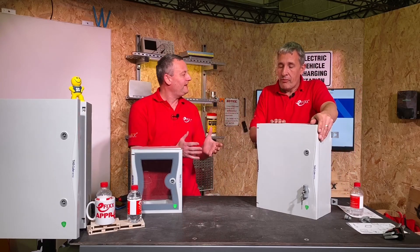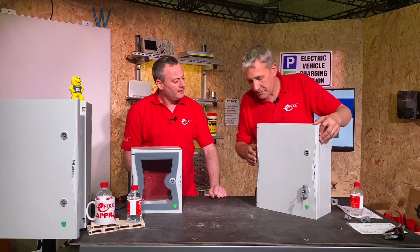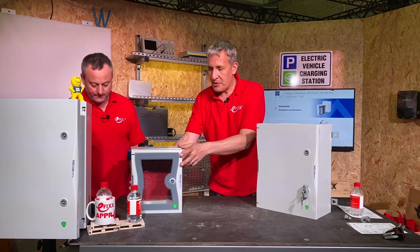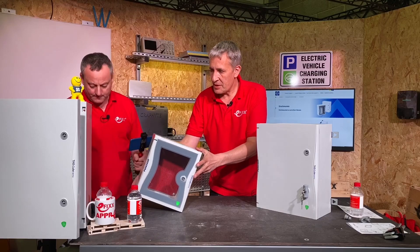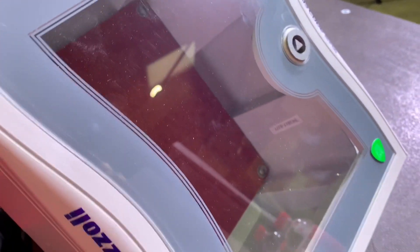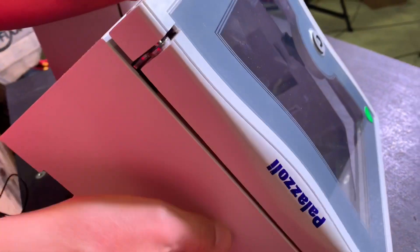So that covers the enclosure itself, but let's think about it from the electrician's point of view. Let's have a look inside. You can have a version with a window — a clear door — or without a window. That's the easy bit.